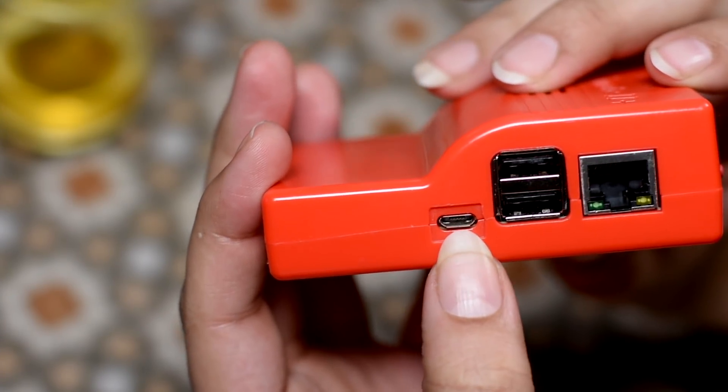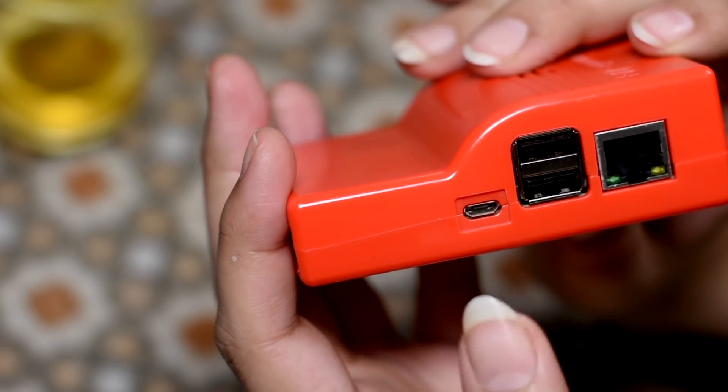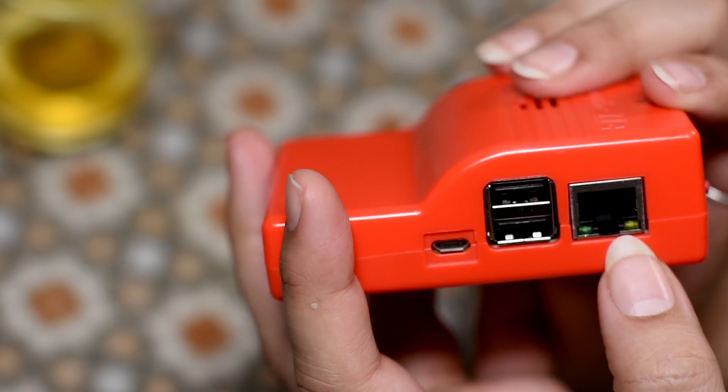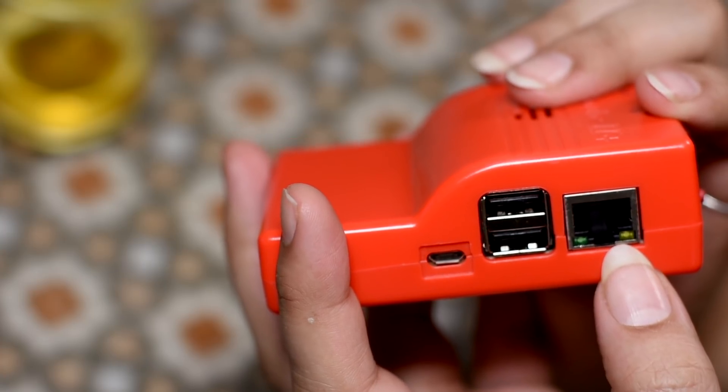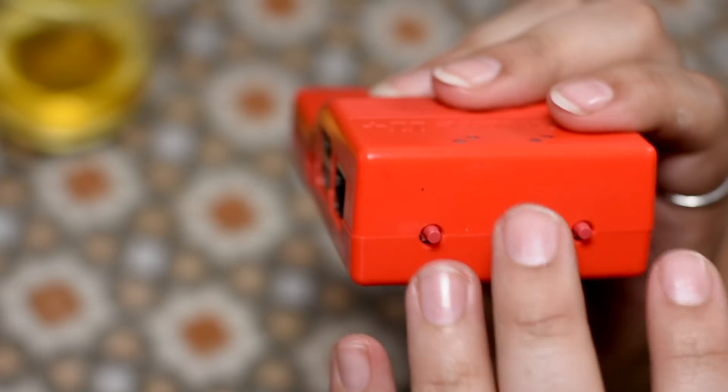Now this thing here is a micro USB port for extra external power support. These two are USB 2 ports. This is a 100 megabit per second Ethernet port for use with Telnet or FTP. And these three are buttons, which I will come to later on.